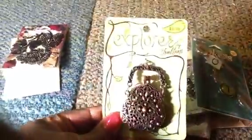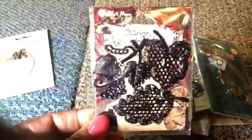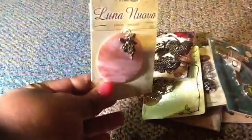Then this cute little purse — and the purse actually opens up. Then we have these little black flower flat leaves. And then I think this is really cute too — it's by Horizon — but you'll also get that.